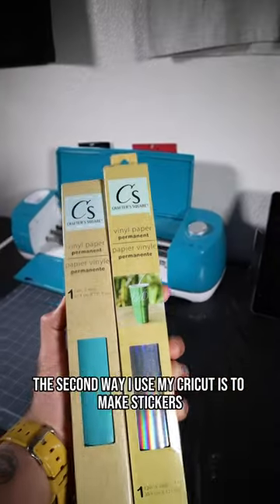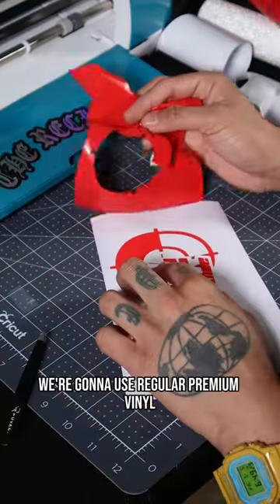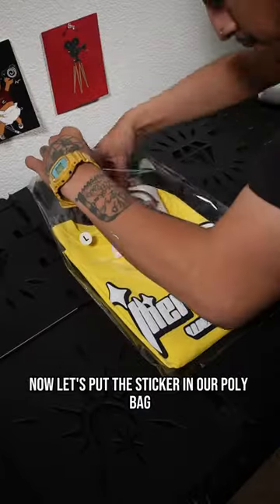The second way I use my Cricut is to make stickers. This is perfect for adding freebies into your customer's order. For the stickers, we're going to use regular premium vinyl, not heat transfer vinyl. Now let's put the sticker in our poly bag.